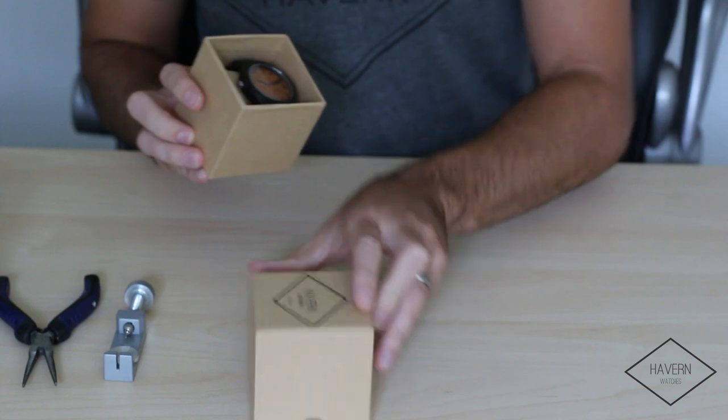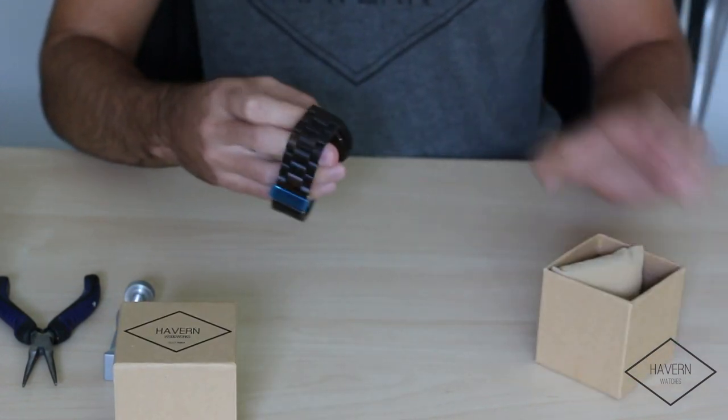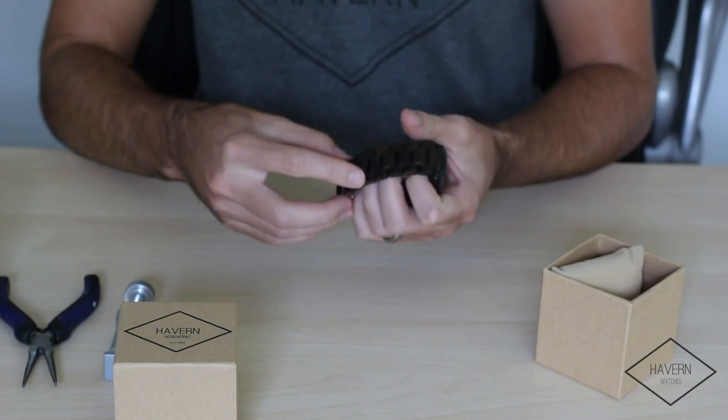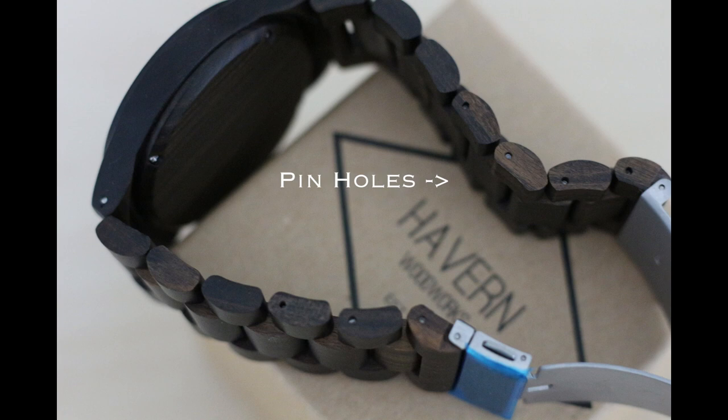First we'll take the watch out of the box and open the clasp. Look at the side of the watch band and you'll find the pin holes containing the link.